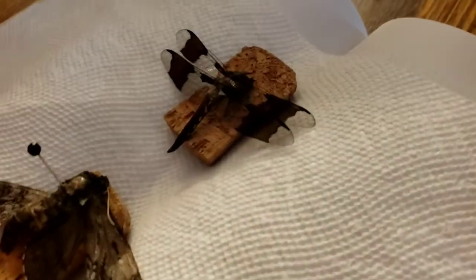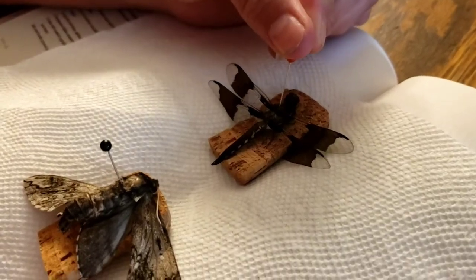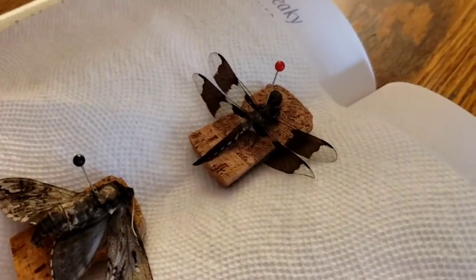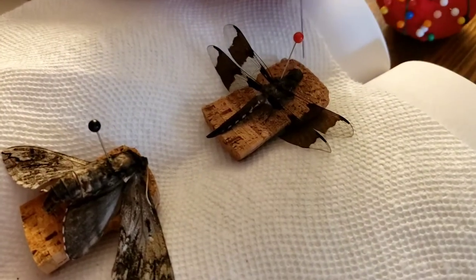It's a decapitated dragonfly, so I have to move the head in. And it's a lot softer now that we've soaked it. So push that in there — it's okay, it's very dead. And then I think I'll just mount its head right on top.